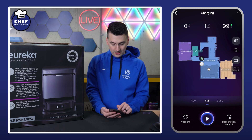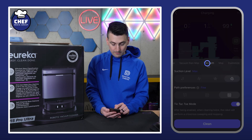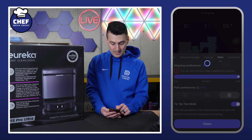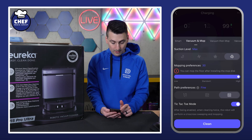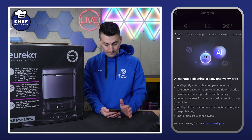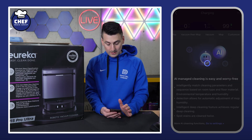Then we can adjust our cleaning settings at the bottom. On the left-hand side, currently it's set to vacuum. We can do just vacuum, just mop, vacuum then mop, vacuum and mop, or smart — you can let Eureka handle it all using their AI. There's also a customize option right there.